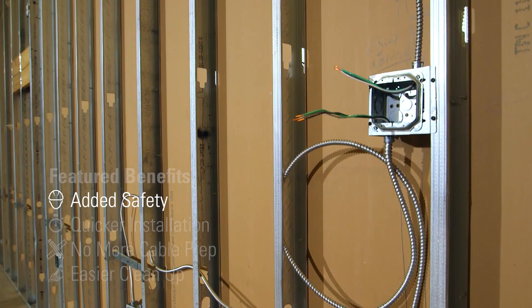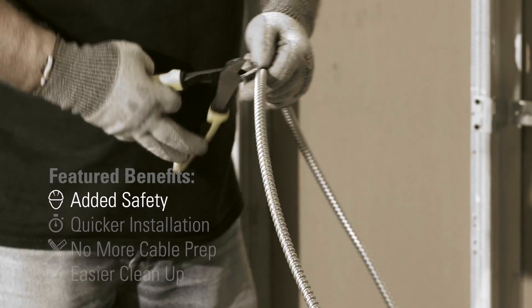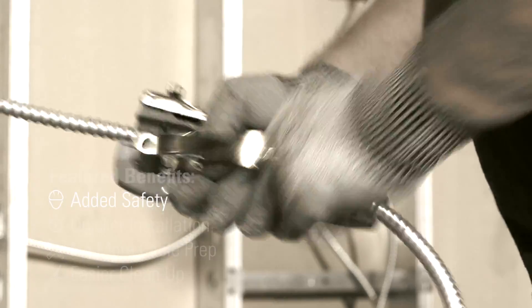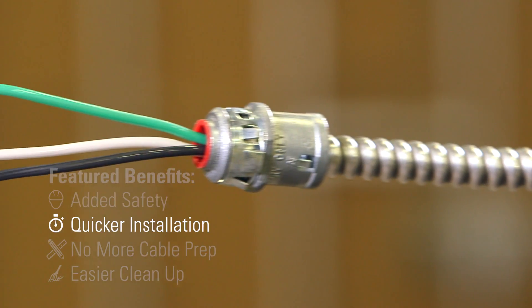With Southwire's prefab modular assemblies, you'll no longer have to cut the armor, removing jagged and exposed armor from the job site, and eliminating risk of damaging conductors while cutting and removing the armor.